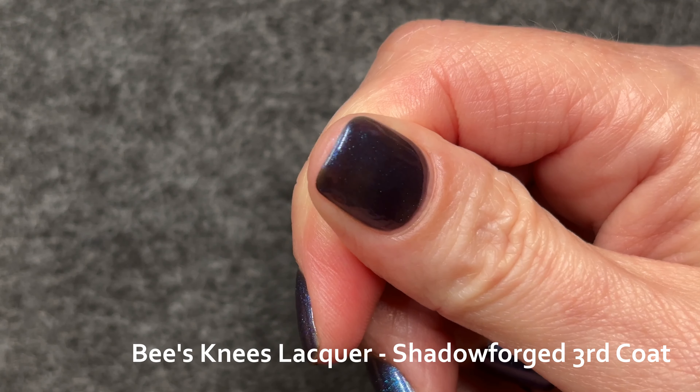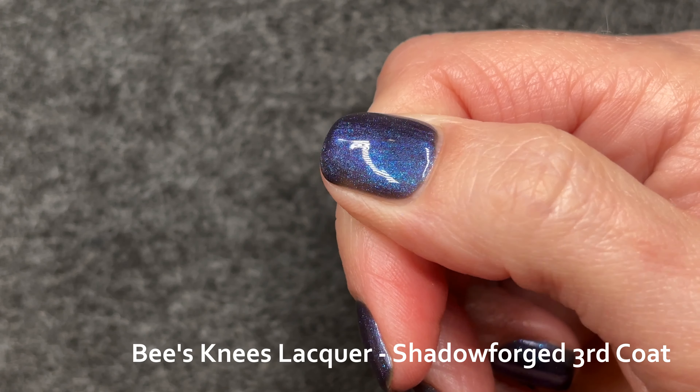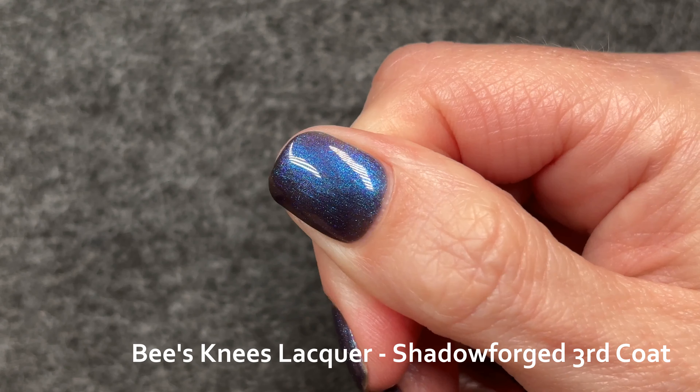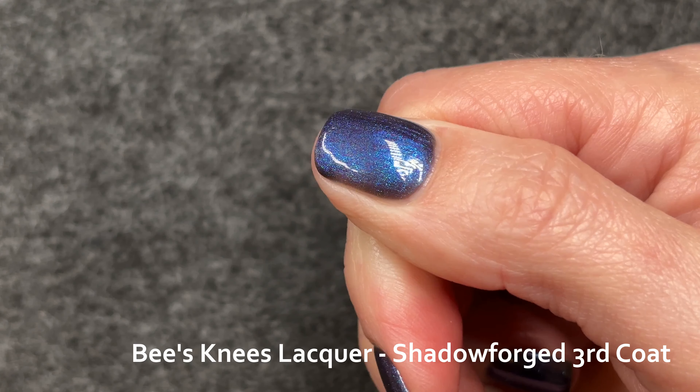That blue pigment is the most obvious element and you can see it move just barely to an indigo. The magenta pigment has a little more density now, so you can see it just a little bit.